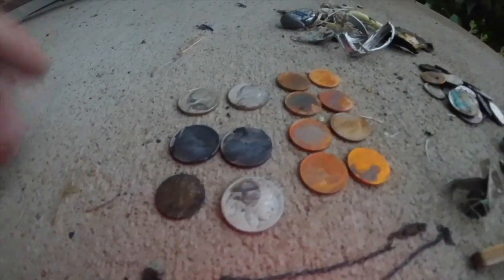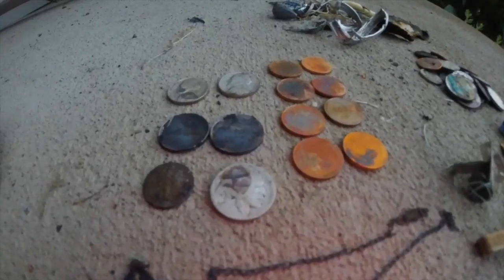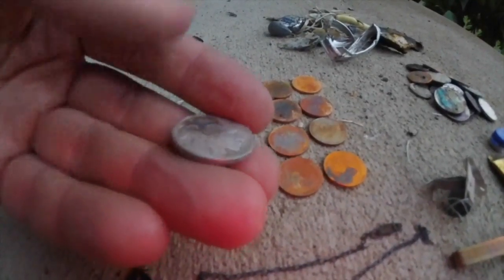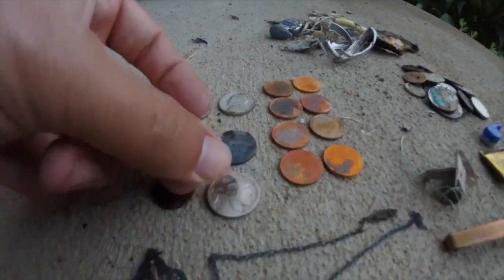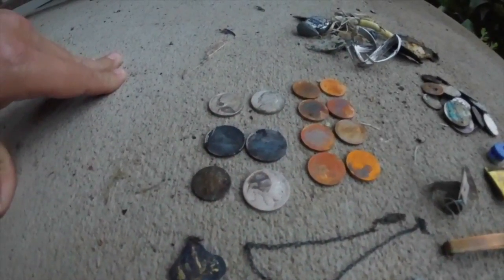I believe the buffalo nickel was my second signal of the night — it got me excited right from the get-go, and of course that's why I was expecting gold. If you're digging nickel signals and one of those nickels, your second target of the night, is a buffalo nickel — when you're in the water, these are a rare find. So obviously I was excited for that.